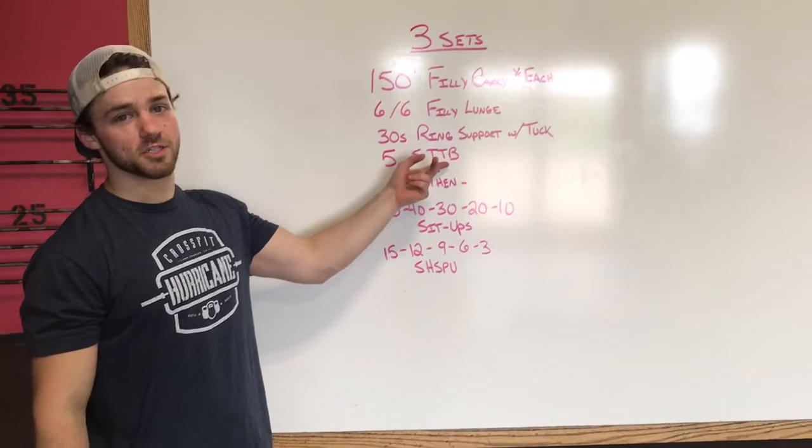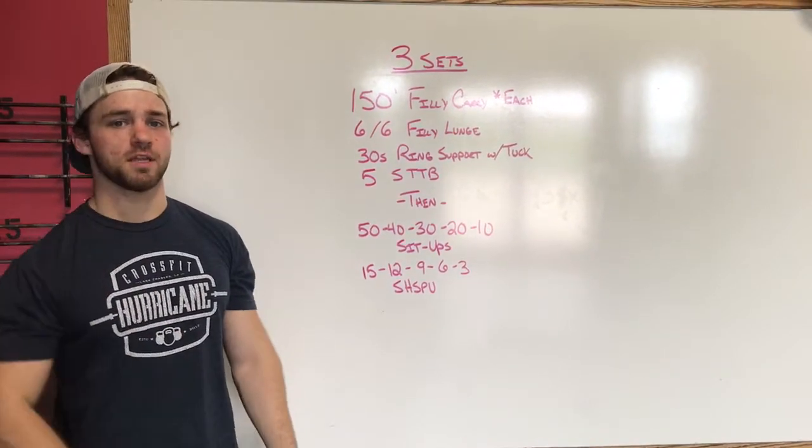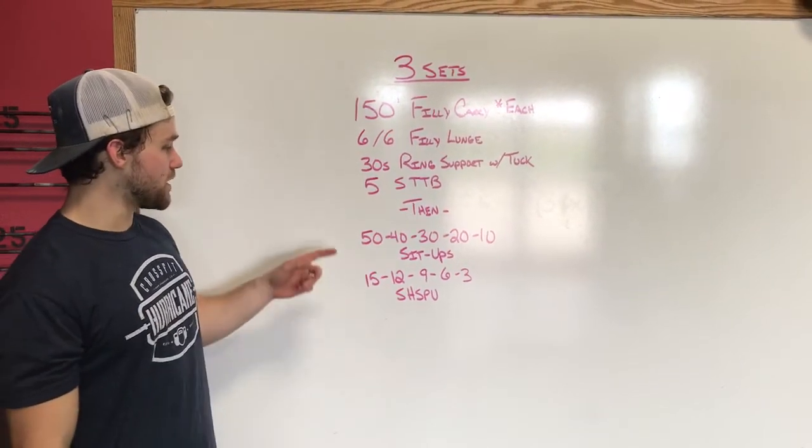And then five strict toes-to-bar to finish up. Scaling for this will be knees as high as we can get them, feet as high as we can get them, but keep it strict. Keep a nice smooth rhythm — we're not swinging back and forth.